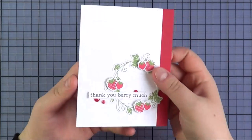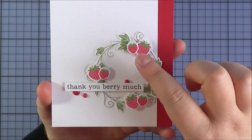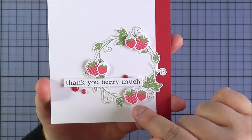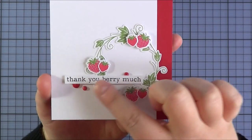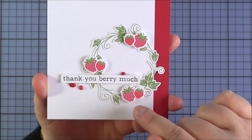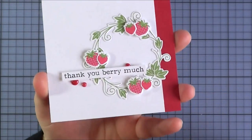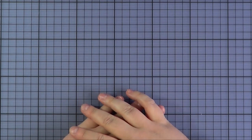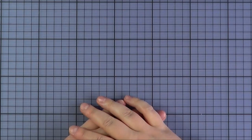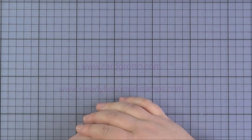The card I made using that set I really enjoyed making. I stamped out the wreath and then the strawberries separately — using the small solid and the polka dotted versions — and cut them both out with the coordinating dies. I added the sentiment Thank You Very Much and a couple of sprinkles, and then added some Wink of Stella onto the strawberries for a little extra sparkle. That's the full release for this month from Clearly Besotted — I'd love to hear your thoughts on what you might be wanting to buy, what your favourites are. Thank you so much for watching and I'll see you soon.